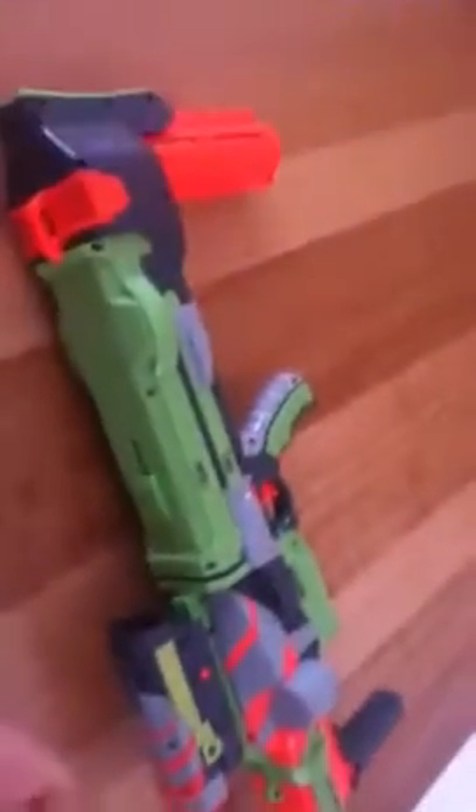Yeah, I reckon it's a really good gun. It cost me $60, but yeah, it's really good. Thanks for watching, and please subscribe.